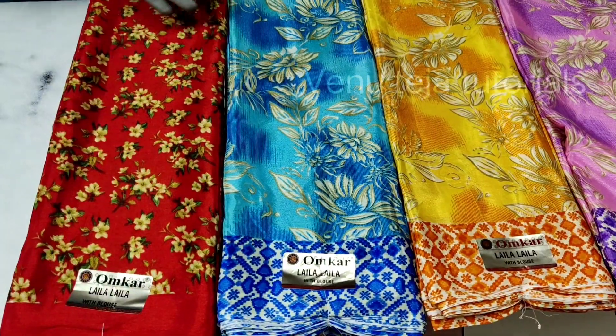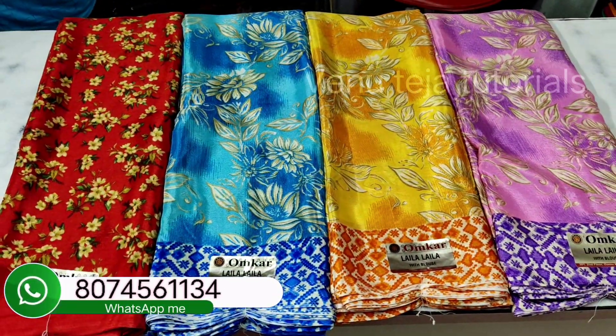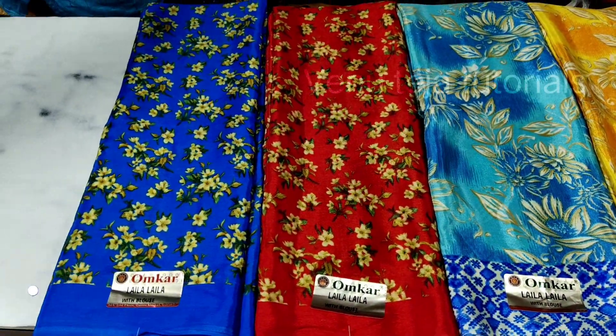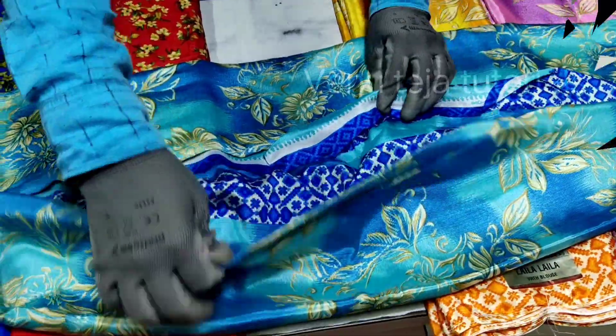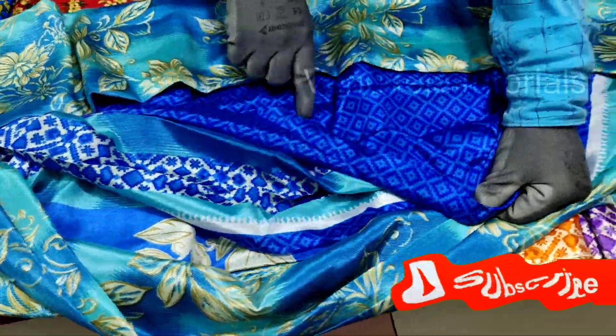This is Pure Crepe Series from a home car company. The quality shown here is the width of the blouse material. This is 300 rupees per meter. Available in blue color and multi color. This is a blouse piece.